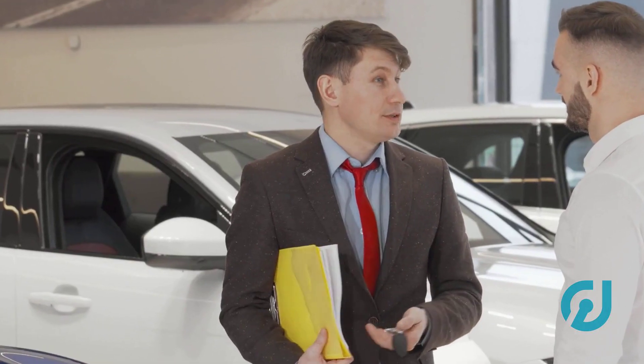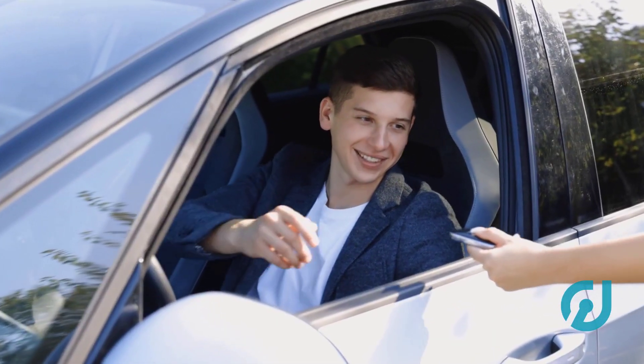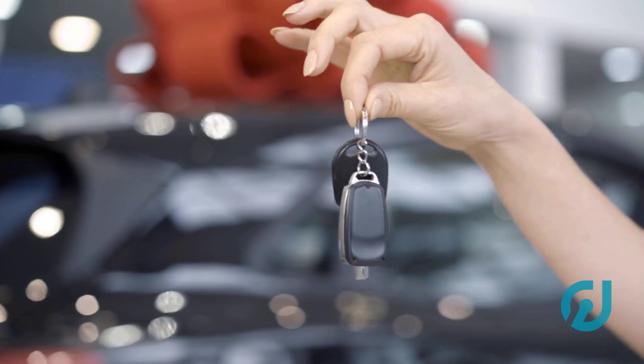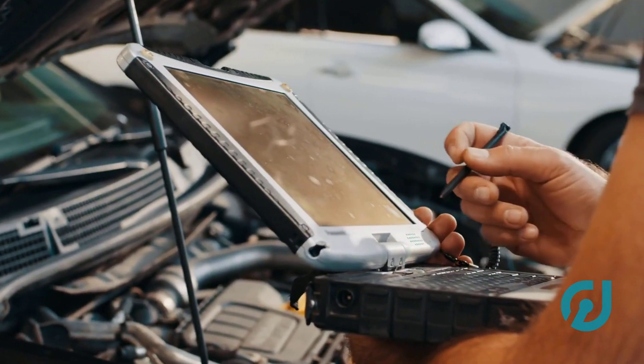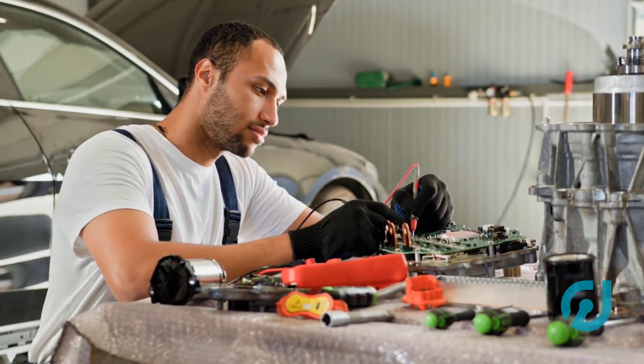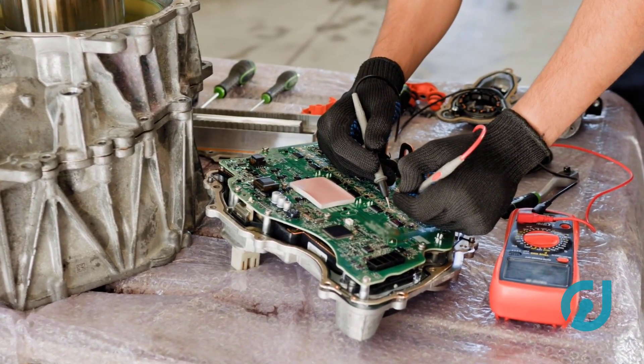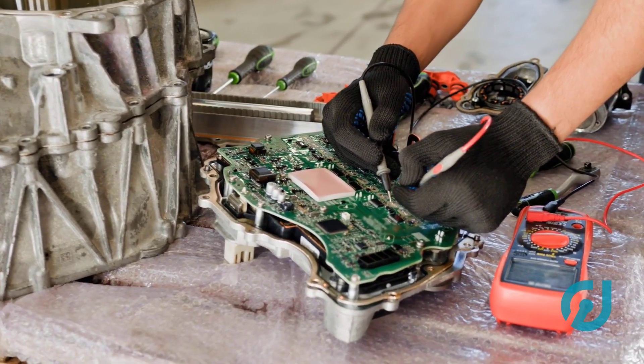Some cars will need a special four-digit or rolling security code from the dealer to finish this part. If that's the case, call your dealer with your VIN and proof of ownership. For folks without a scanner that can handle this, some locksmiths or shops will do it cheaper than the dealership — call around and ask if they can program a used ECU and write the VIN.